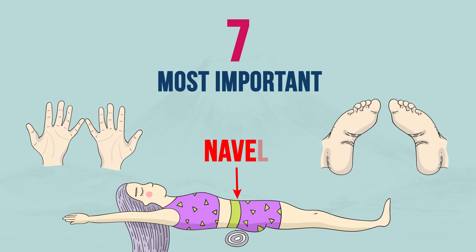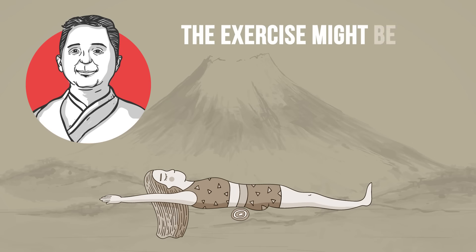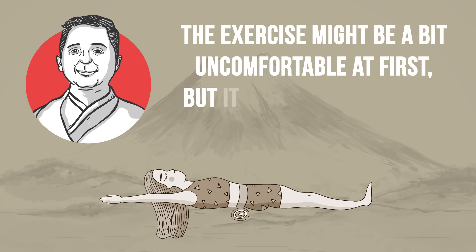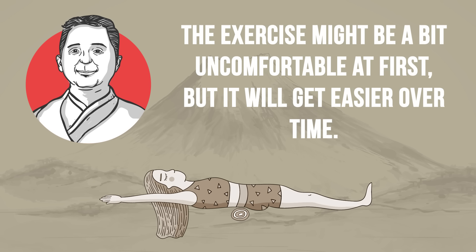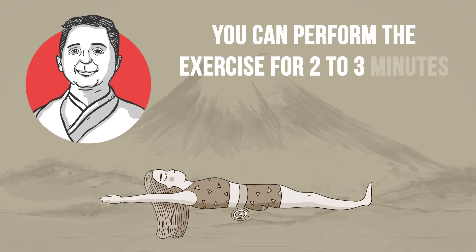Correct towel position: directly under your navel. Correct hand position: palms down, pinkies together. Correct leg position: 8 inches or 20 centimeters between the heels, in-toed. The exercise might be a bit uncomfortable at first, but it will get easier over time. It's difficult to hold this position for 5 minutes in the beginning, so you can perform the exercise for 2 to 3 minutes. You will notice the results in a month.